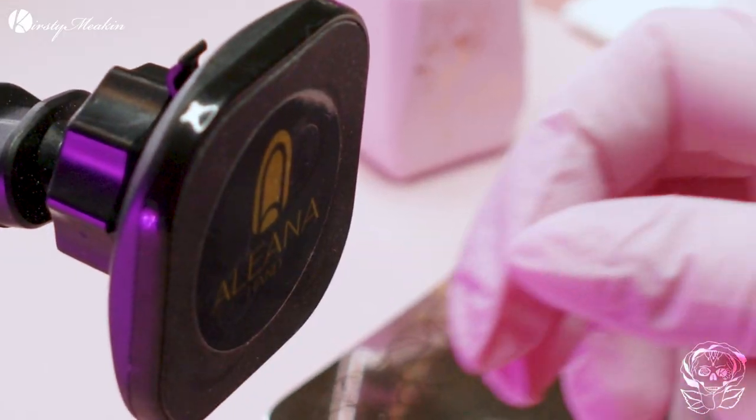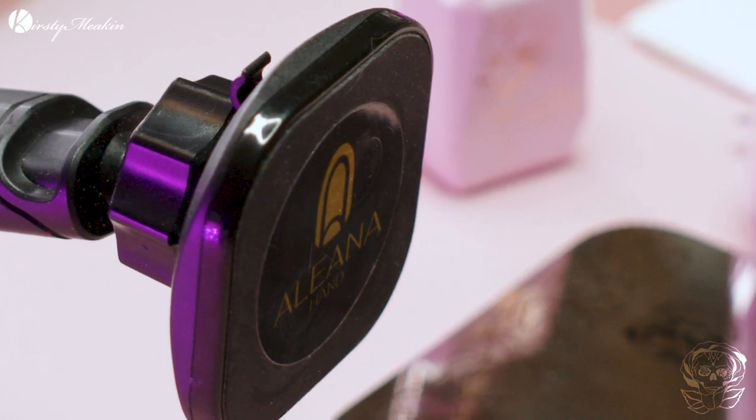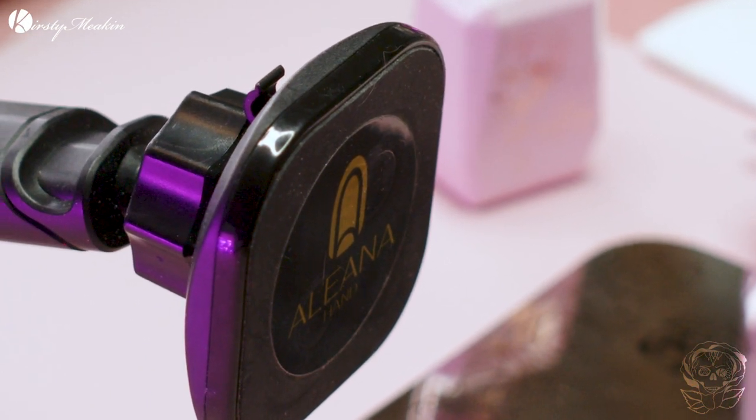Oh, it magnets onto there — it's a magnet one! So you can take it out and put it in the lamp. That's really cool. Doesn't answer back, does it? No, it doesn't say 'ow, you're pinching my finger or thumb.' It stays still, doesn't keep going on the phone and moving around, like somebody we know.